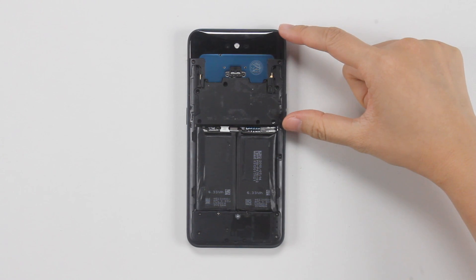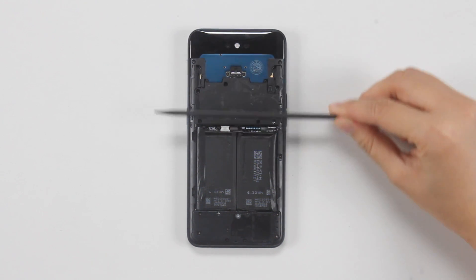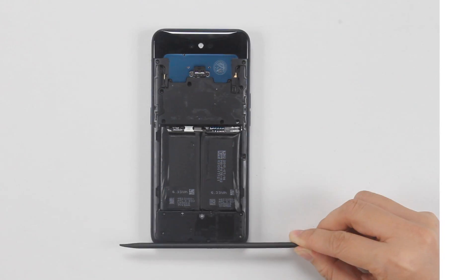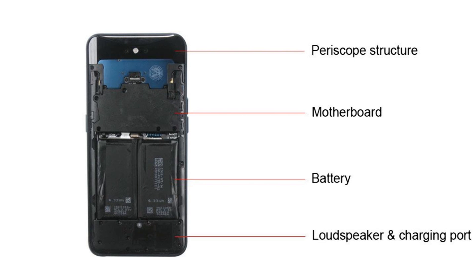It's not a traditional three-stage structure — it should be a deformation of the three-stage structure, a four-segment structure. The segments are: the periscope structure, plus bracket area, plus battery, plus speaker subboard.